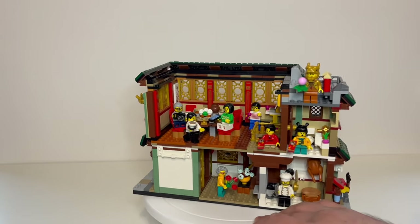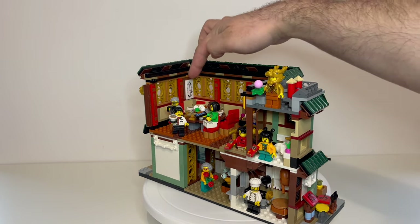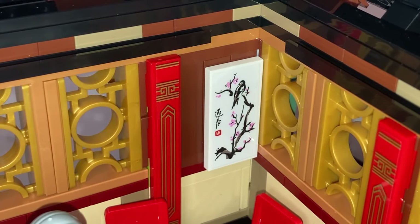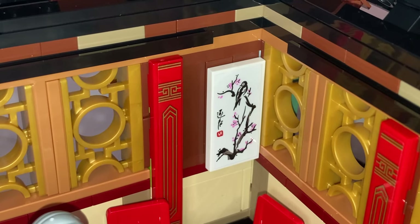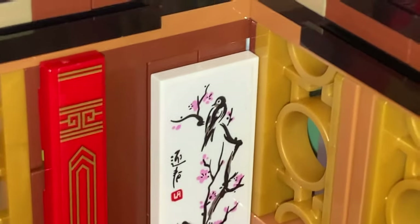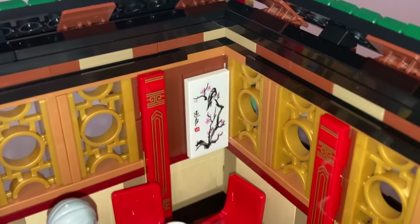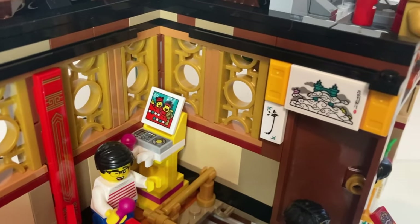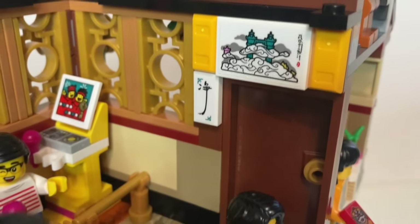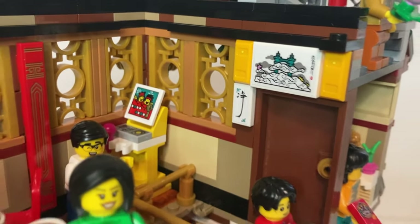We've got some more stickers in here - obviously on the pillars, and then a couple of nice sticker pictures on the walls. The nice sticker in the corner is of a swallow in a cherry blossom tree, which is apparently supposed to symbolise life, death, beauty and violence, as swallows are supposedly good luck charms to do with faith, freedom, and prosperity. We've got the sticker on the karaoke machine, and then also this one that looks a little bit like a sort of temple in the clouds - might even be the heavenly realms from the Monkey Kid set, that's what it reminds me of.